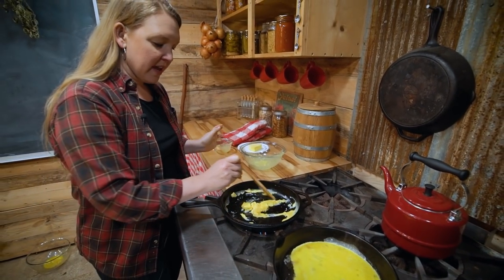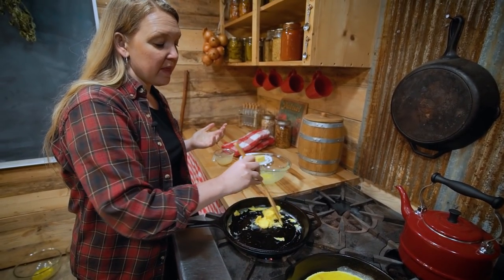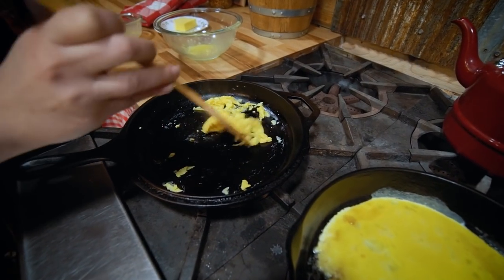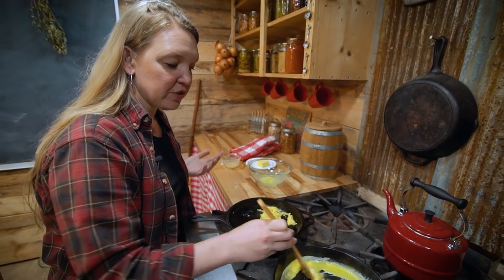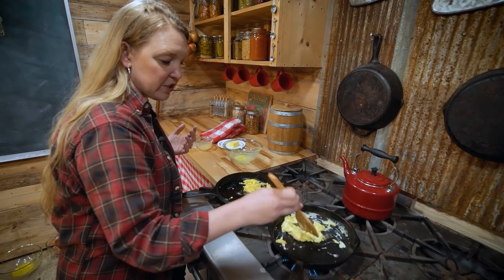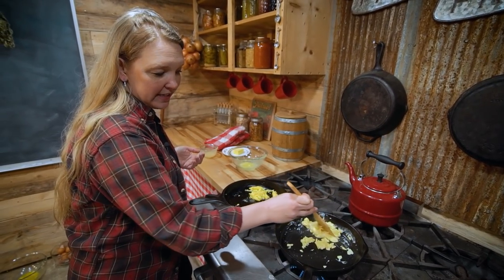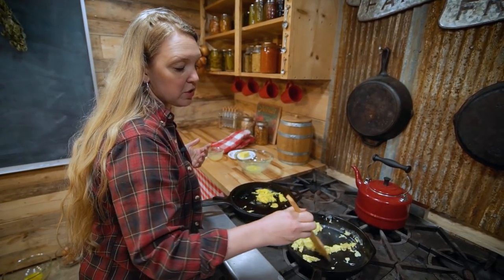While we're frying up these eggs, let's talk about the obvious downsides to freeze drying. One is the cost — the machines are expensive. The other is the energy consumption it uses for actually freeze drying the foods. And the third thing I'd say is kind of a downside is the time it takes for processing, because each batch takes somewhere around 24 to 36 hours. Aside from that, though, I love the fact that it's such a long-term storage method.